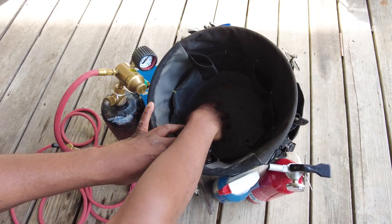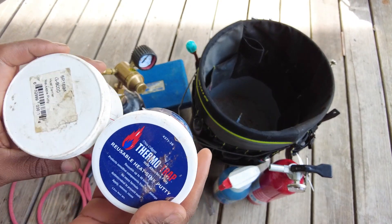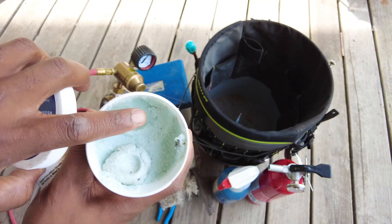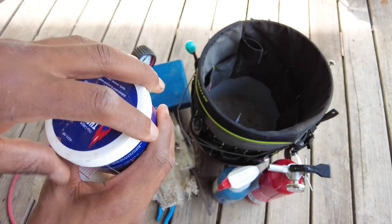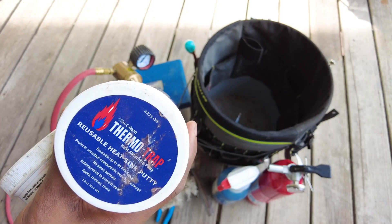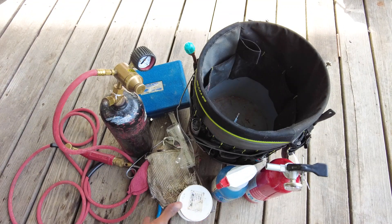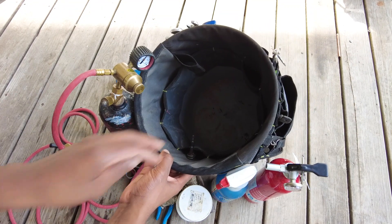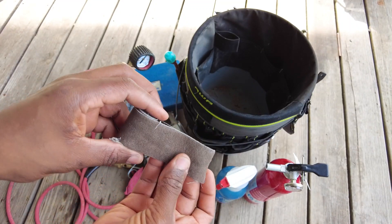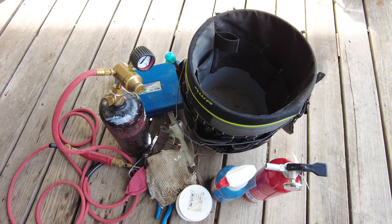I keep some thermal trap in here, which is essentially a paste you put on the surface as you're brazing. It's supposed to help remove the heat from areas you don't want to overheat. I like to use that along with a wet rag.